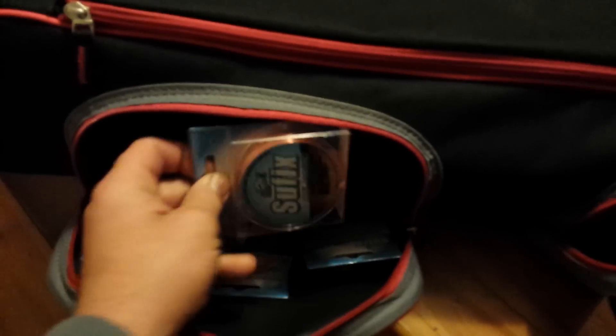Just cool extra storage pouches that I haven't put anything in yet. Oh, and I got a ton of Suffix line in there — my secret.